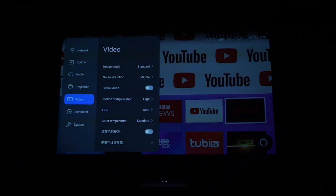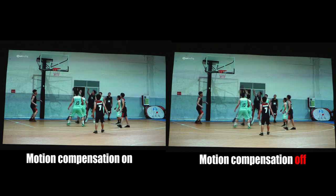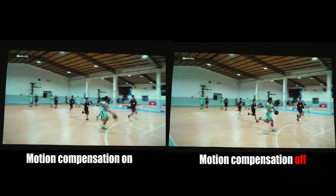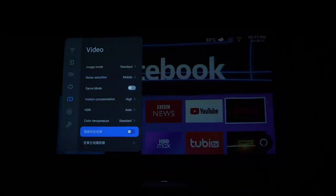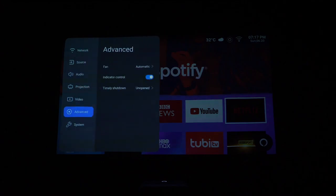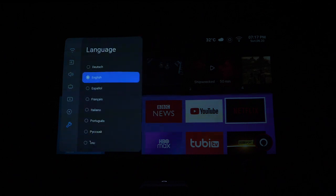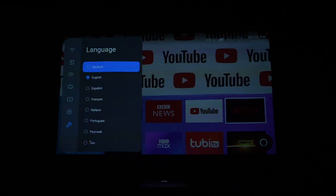There's also screen fitting and digital zooming. For video settings, there's image mode, noise reduction, and motion compensation. I highly recommend turning motion compensation on because when you're watching sports programs, you'll see a dramatic difference. There's also HDR and color wall correction — if you project onto a non-white wall, it has a smart feature to adjust the color to match it perfectly. In the advanced system settings, currently supported languages include English, Dutch, Español, and more are expected to be added later. That's basically what the system is all about.